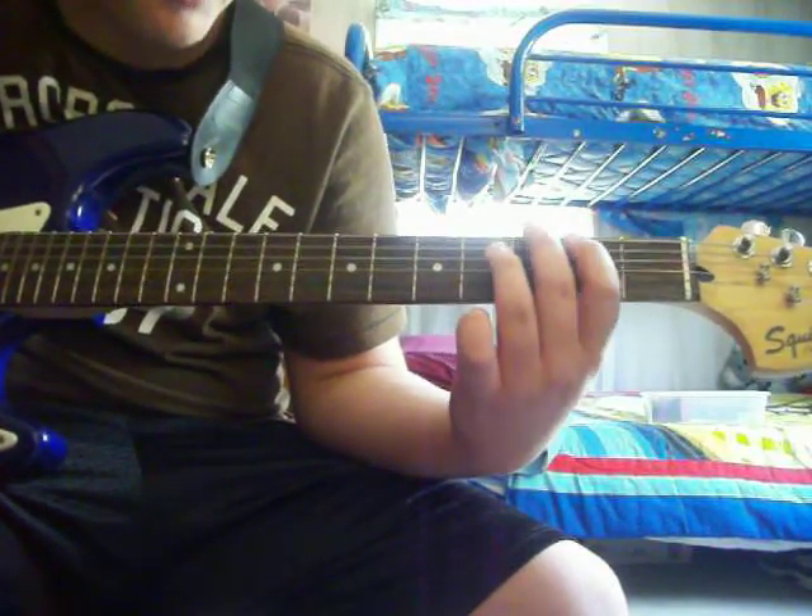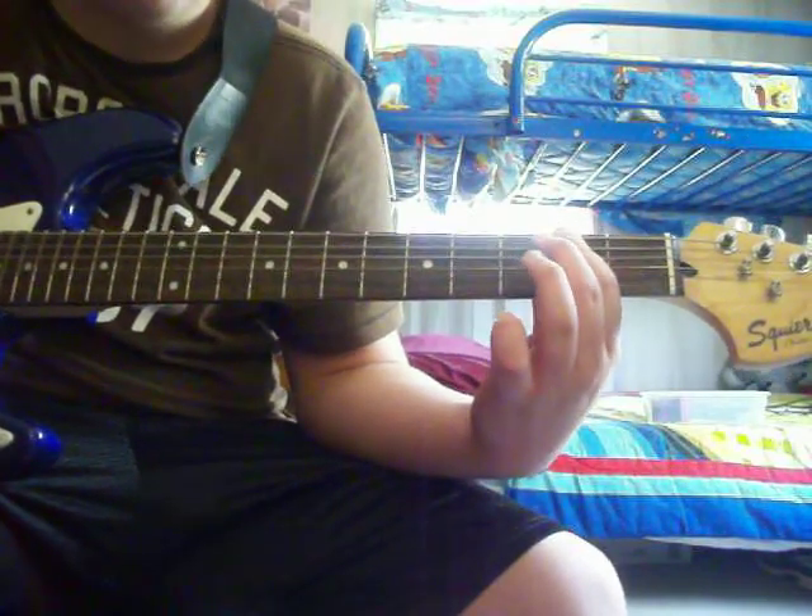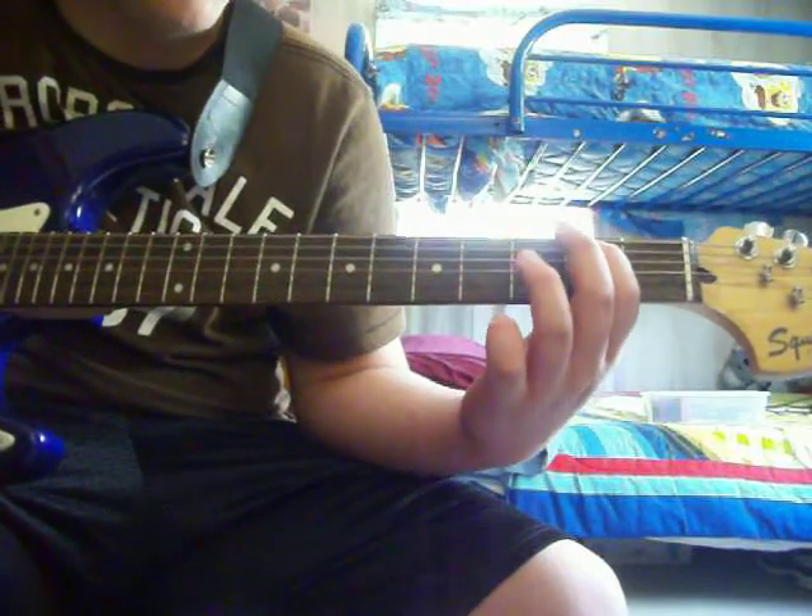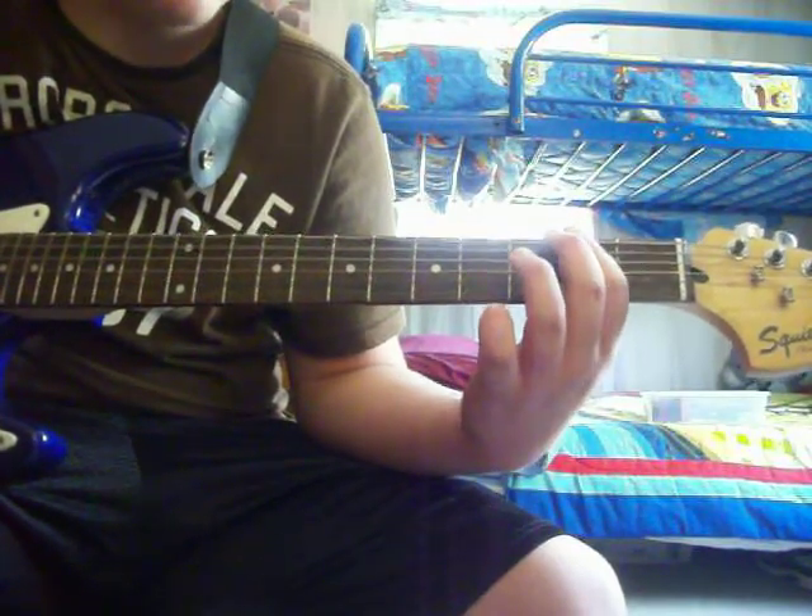Alright, and then instead of playing the G, you go two, two on the A and the E, and then open E, and then back to the two.